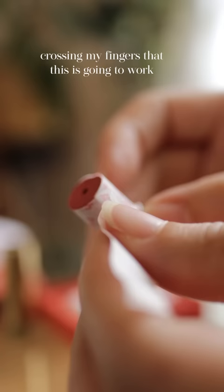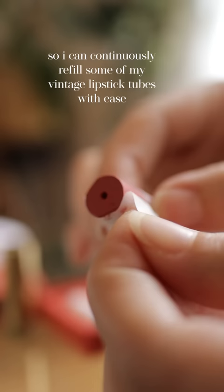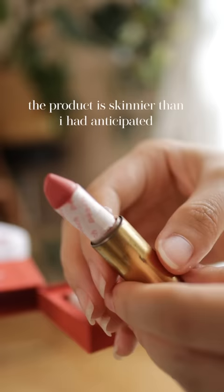Axiology was the only brand I could find in the US that sells their product wrapped in paper. After unrolling the bottom half, I stuck it in and it just kind of fell out.